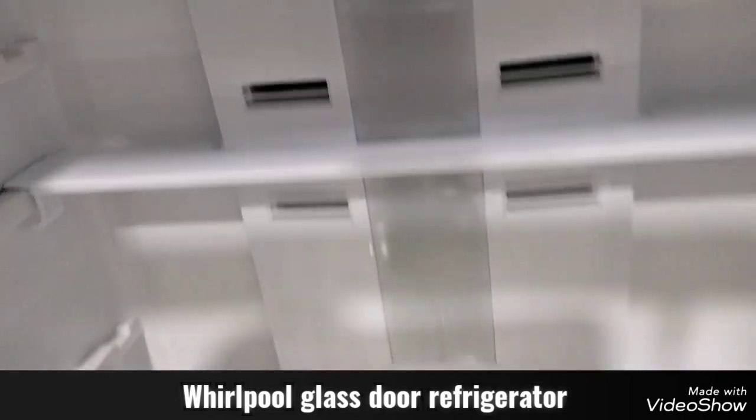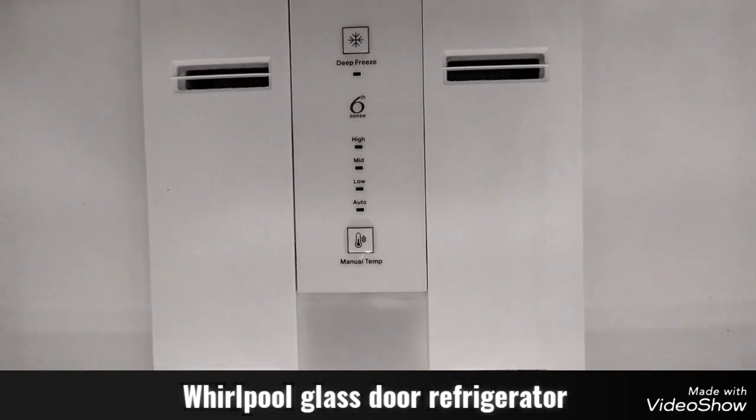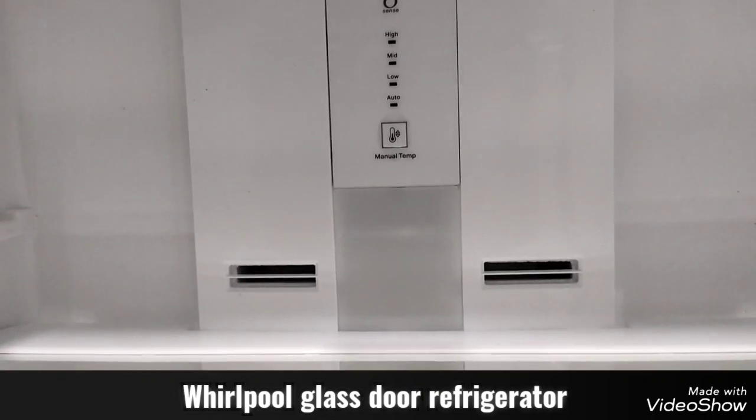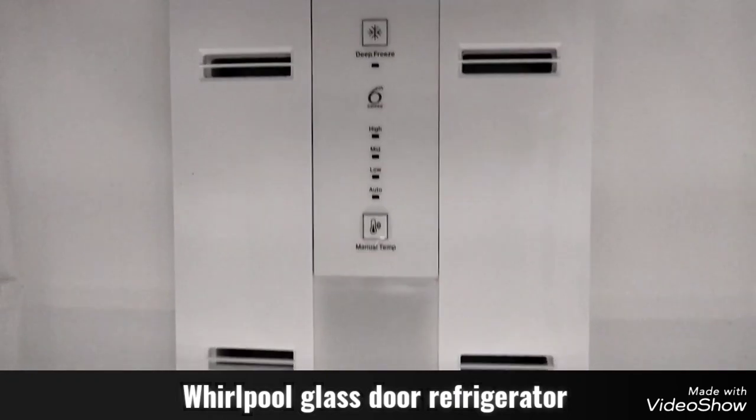Here we have the temperature setting. I will show you the difference — 6 degrees Celsius. Deep freeze mode is the difference; this is deep freeze mode.